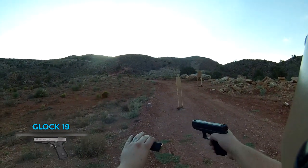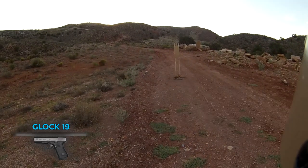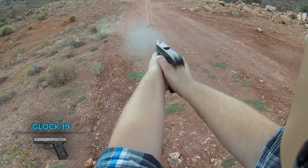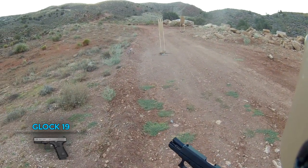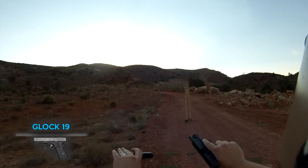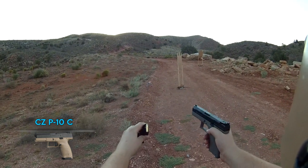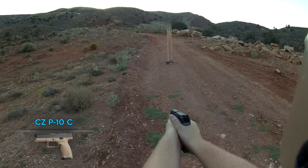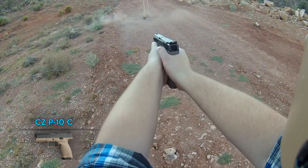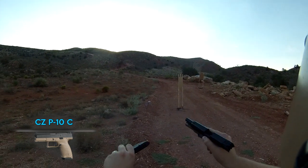Now we have the Glock 19 Gen 4 with Sellier & Bellot ammo for a cycle test. It ran flawlessly — no problems expected with that kind of ammo. Then the CZ P10C with the same Sellier & Bellot plinking rounds — again no problems feeding, ran just fine. Now we've finished the cycling tests, let's step into the next part of the comparison.